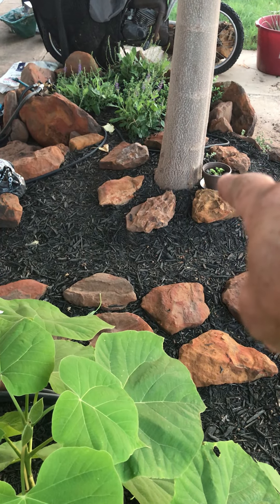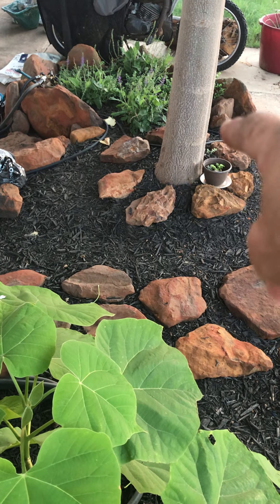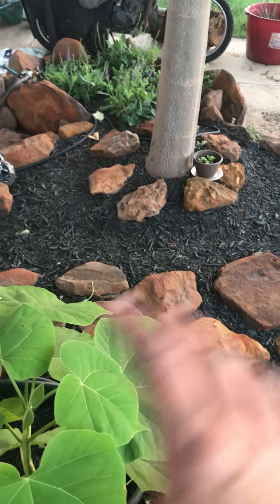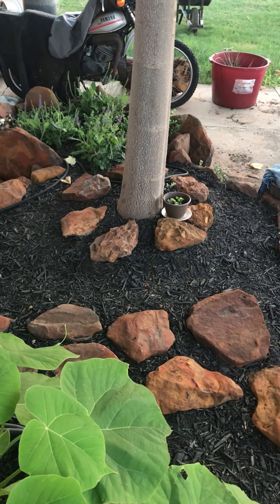This little thing right here — if it's dry, give it water. But other than that, all the ones in the ground should be fed by the soaker hose.